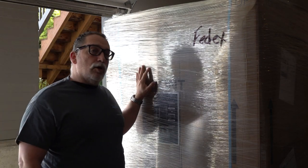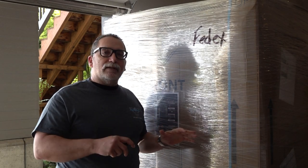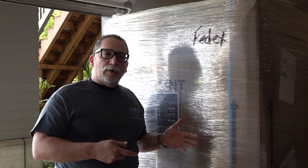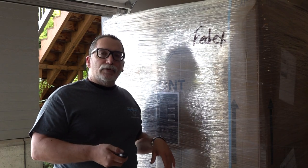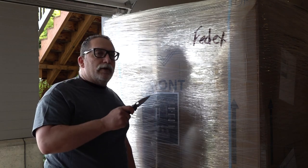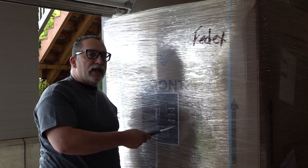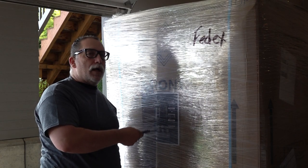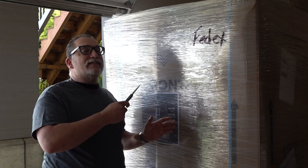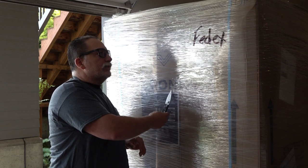Basically this is just an unboxing video — we're going to cut all the protective wrapper away and show you what the safe really looks like. One important thing to mention: Sherlock Security safes has come out with a Gen 2 on all their safes, and this is a Gen 2 model. If you go look at their website, you may see some Gen 1 stuff and some Gen 2 stuff — this is the new model.